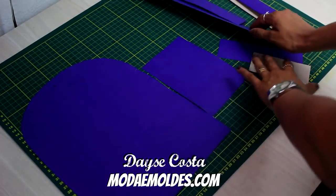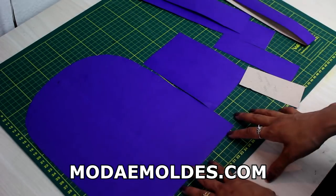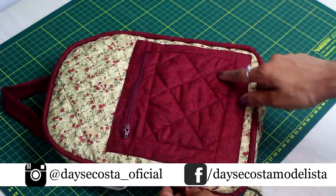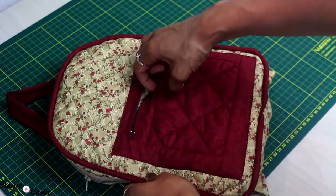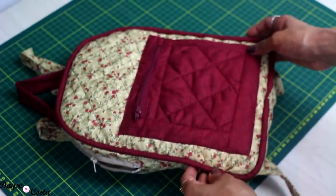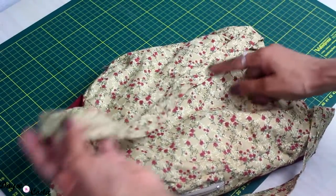Tenho aqui todas as peças do meu molde e vou deixar esse esquema de modelagem no blog — é só acessar a descrição do vídeo. Aqui eu já tenho o modelo pronto. Usei a técnica de matela seca, que já ensinei no canal quando fiz a capa de máquina de costura. Aqui tenho a opção de colocar um bolso. Olha que composição linda!